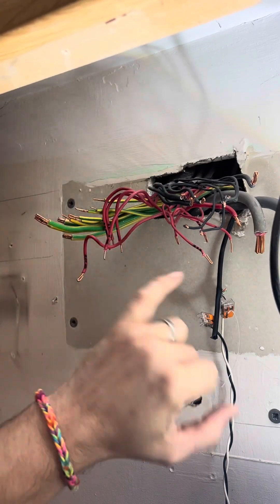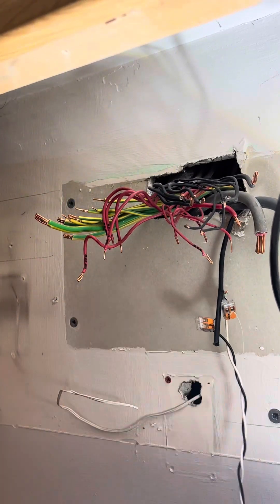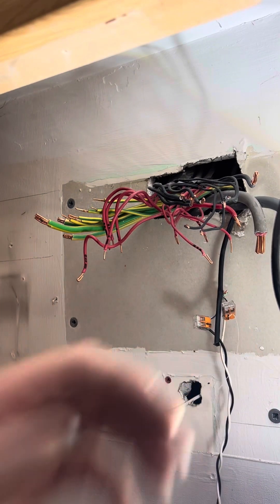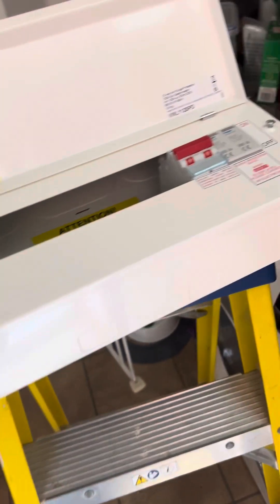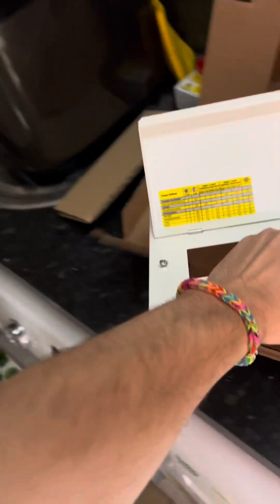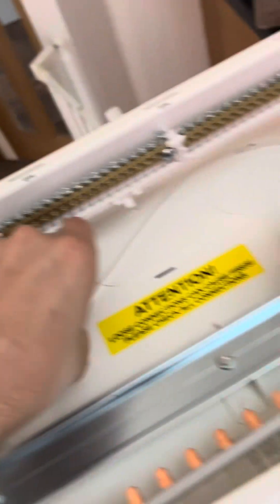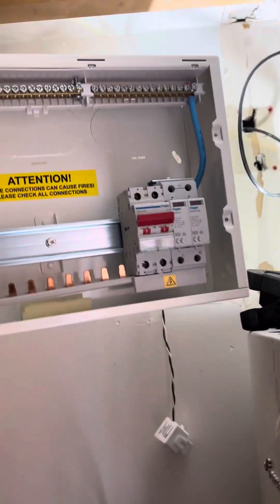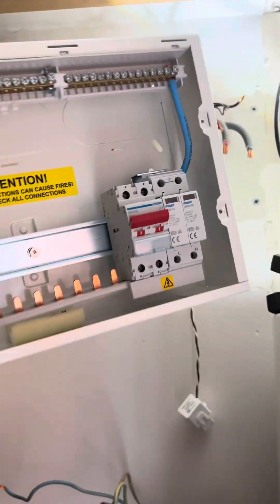Right, board's ripped out in a couple of minutes, marked everything up. That's the solar, and that's the CT clamp for the solar. So here's my new board — I'm going to just lift that out. There's the new board going in. 14-way, bunch of Type-A RCBOs. I'll probably do these rear knockouts at the top, bring them all back through the rear at the top there. I've got a stain at the top because of this cupboard here, so I'll probably do a couple of the knockouts at the back, then mount the board up and work my way through the circuits again.